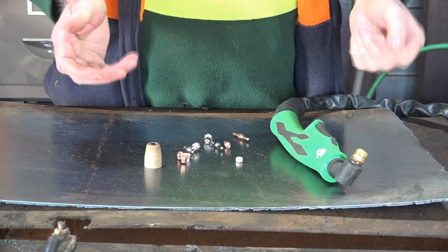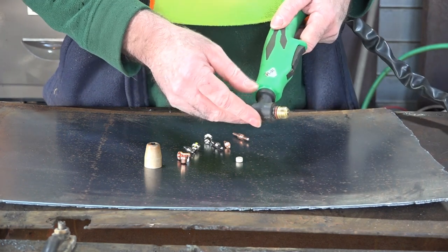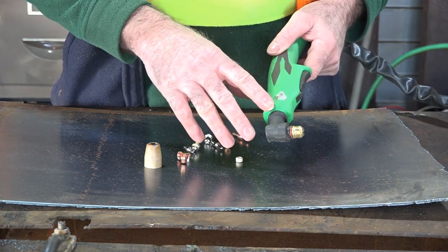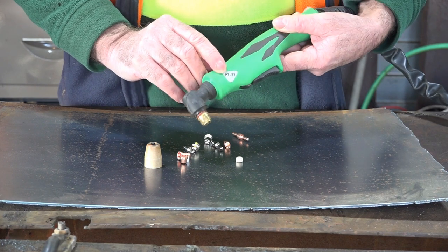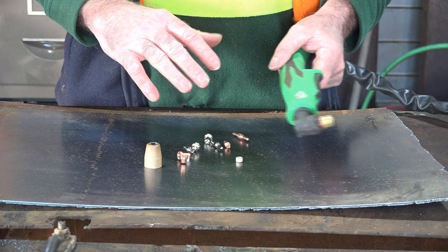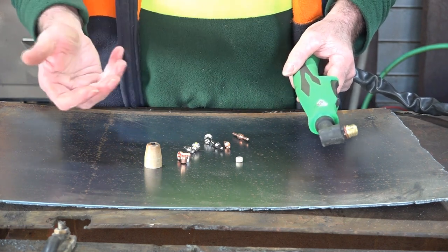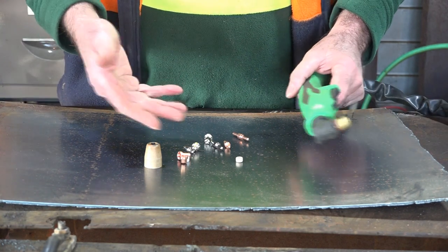If you've been watching any of my videos, you know I just love this torch because it's cheap. There's basically two names for this torch - it's either a PT31 or it's an LG40. They seem to run under two different names. It just depends what sort of machine you've got it running on, but an LG40, a PT31, and a PT31A are basically the same torch, and they can use the same consumables.